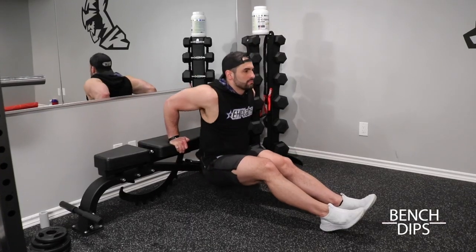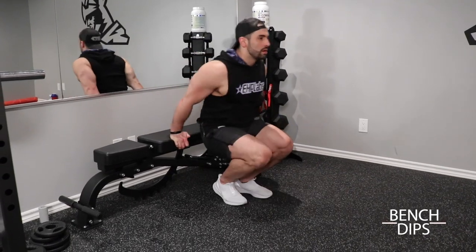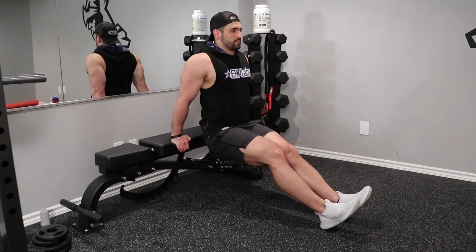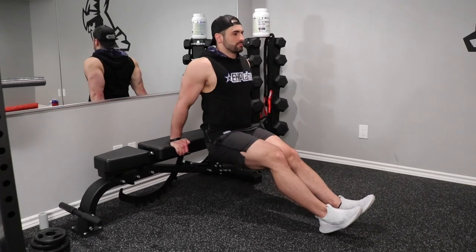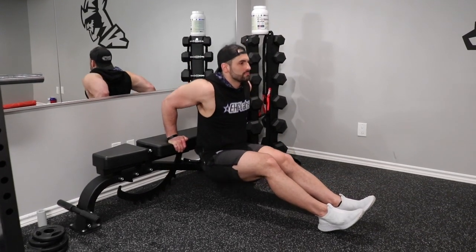The final exercise to hit the triceps — most importantly the long head of your triceps — is bench dips. While performing the movement, it's important to keep in mind the angle of your elbows. You don't want to go to the point where the angle is decreased too much, as this will put a lot of strain on your shoulders. It's actually a good idea to perform this exercise in front of or beside a mirror so that you can keep an eye on the elbow angle.